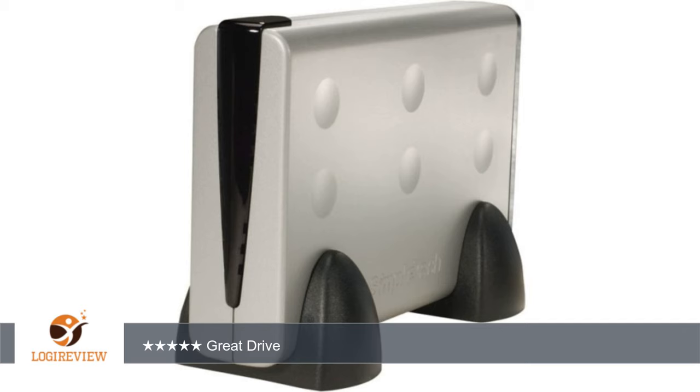A customer wrote: The drive is better than I could imagine. It is quick, quiet, and well-priced. The drive doesn't make a sound and isn't huge and bulky. It is much quieter than Western Digital drives that I have used, and recommended to anyone looking for an external drive.